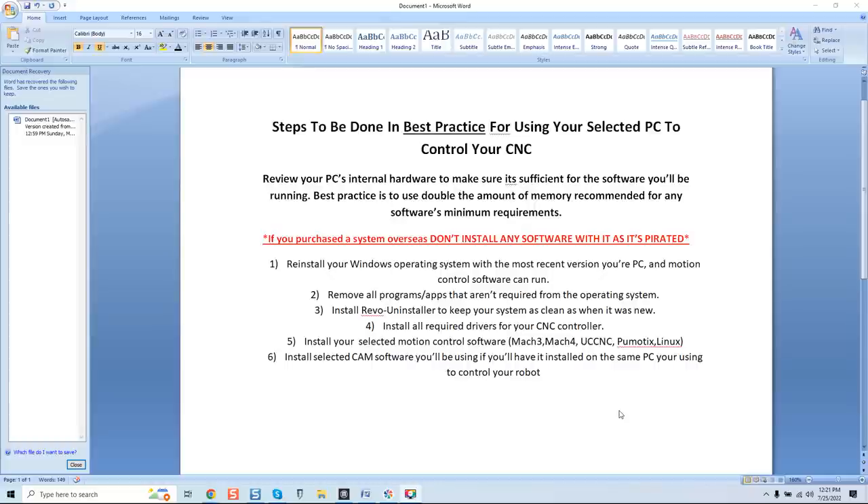The main thing is you start with a new operating system and the most modern version your motion control software and PC can run. If you've been running Windows 7, I highly recommend going up to Windows 10, because those outdated operating systems are no longer supported and you end up hunting for drivers and answers that more modern operating systems already have readily available.